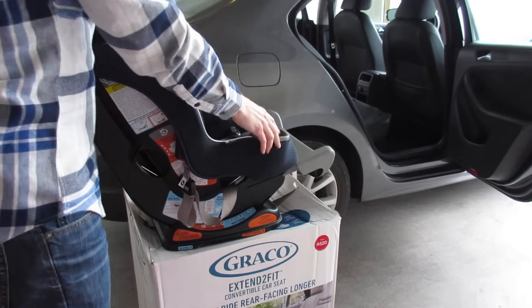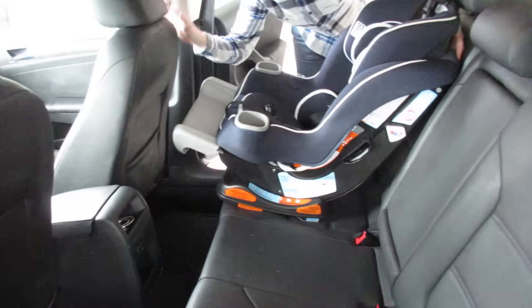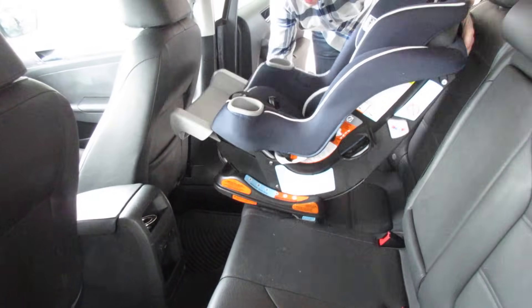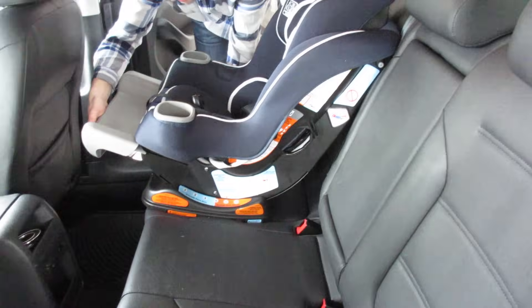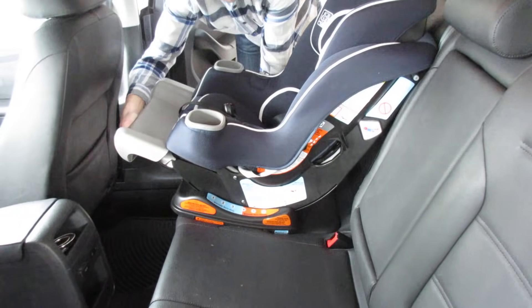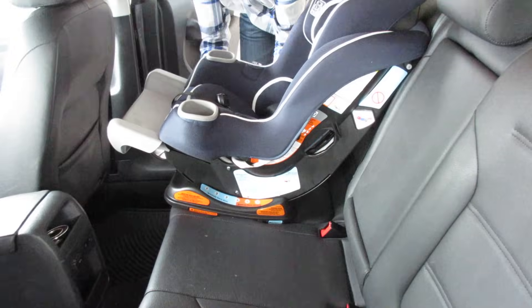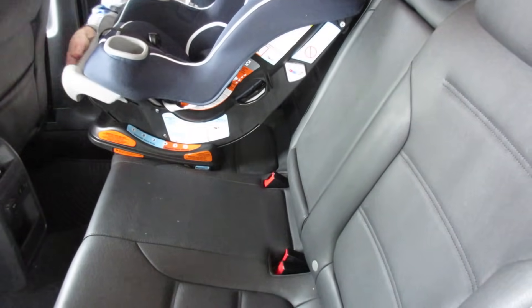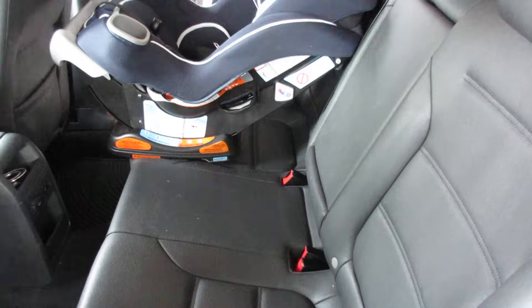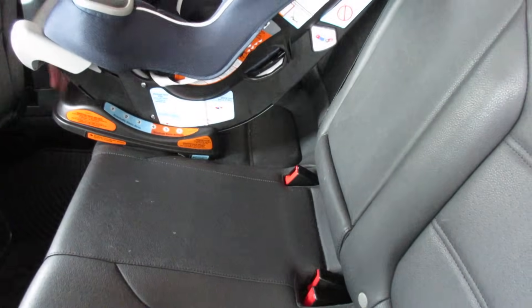The first thing you want to do when installing the car seat is make sure that the front seat in your car is moved up far enough to get this in. Once the car seat is in, you can pull down on this and move it up or down, depending on how much room you want for your child to have their feet hang out. You can also change the reclining position. There's a lever underneath that rotates. That's pretty self-explanatory and explained in the instruction manual.